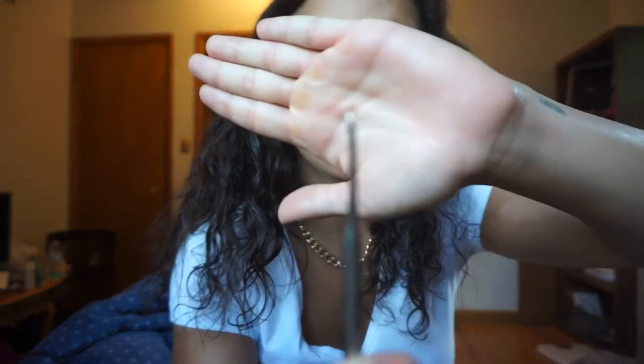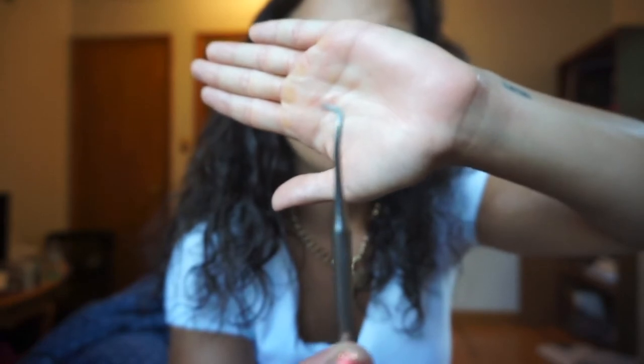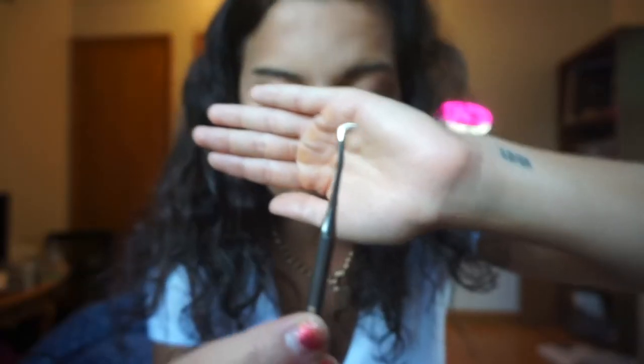Next is a scaler. It looks very similar to the explorer but it's thicker. Orthodontists will use this to clean a little bit in between teeth — not like a hygienist, just minor cleaning. We also use it to clean cement off the back teeth when we take bands off, and to get spacers out.